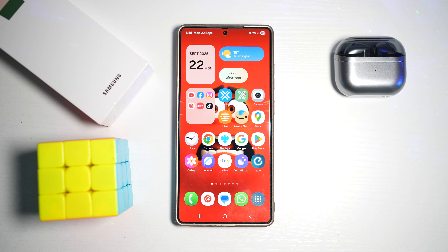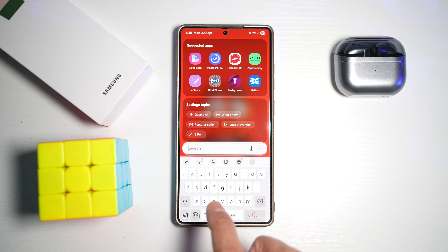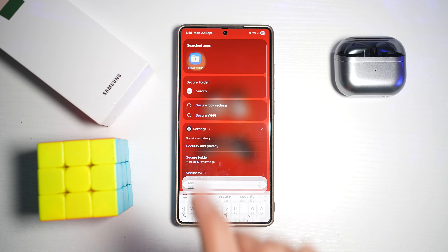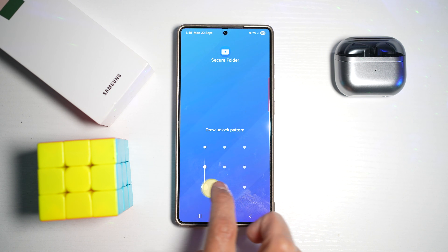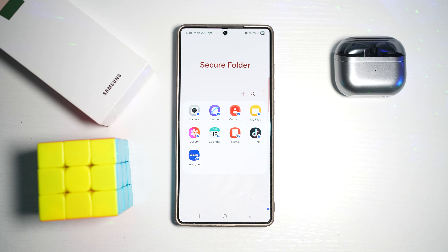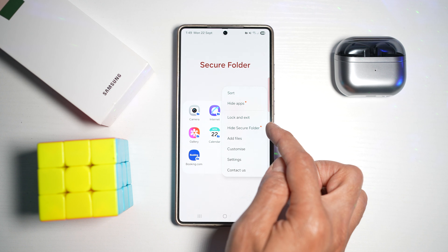Let me show you how to hide your secure folder option. Go ahead and open up secure folder, then draw your pattern or your PIN to authenticate.